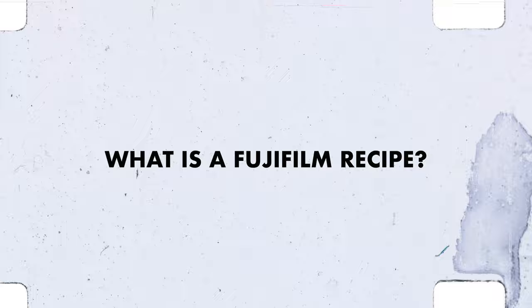As the title suggests, we are going to be pushing Cine Still 800T as a Fujifilm recipe. Now if you're new to all this, you might have some questions. Firstly, what is a Fujifilm recipe? A Fujifilm recipe is where you can dial in your settings on your camera and produce film-like quality images as a JPEG. The reason these recipes have become so popular is because you can emulate film straight out of camera as a JPEG.